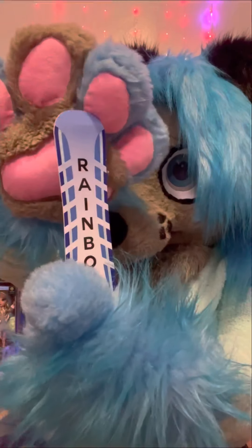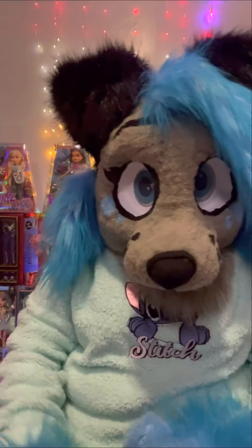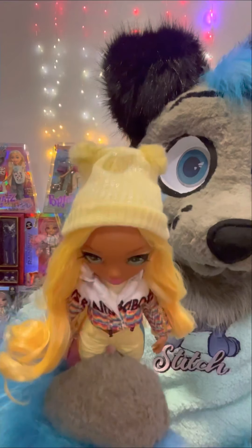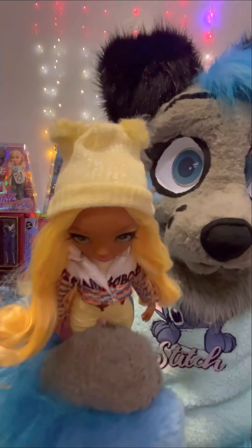She also comes with a stand, which is blue. This is her snowboard and it's very cool. It says RH on it, and the back says Rainbow. It is an ombre from purple to pink — super pretty. She also comes with a comb and two hangers. And that is everything that the Winter Break Skylar Bradshaw comes with.